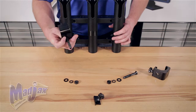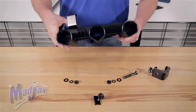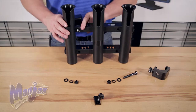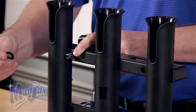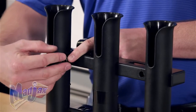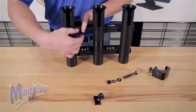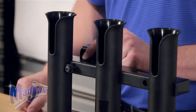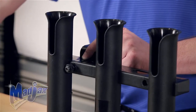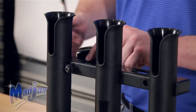Push the bolt through the back side of the rod holder, attach the flat washer, then the lock washer, and then the lock nut. Using the 17mm wrench and the number 3 Phillips tip, tighten your rail attachment to your fishing pole holder.